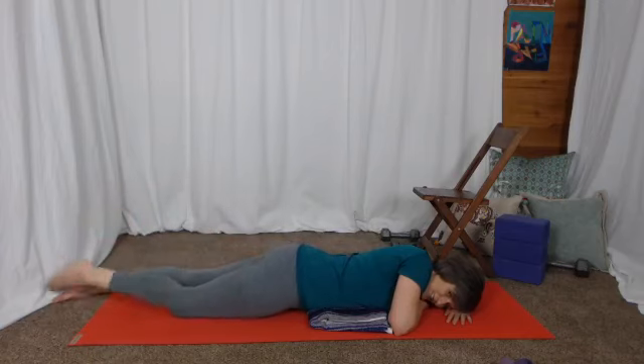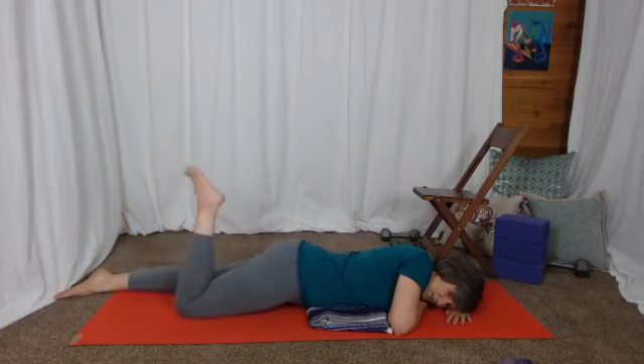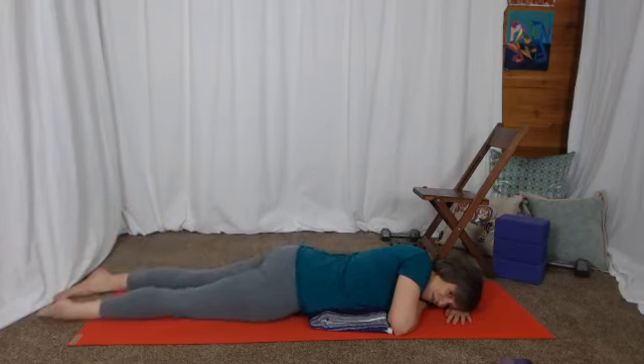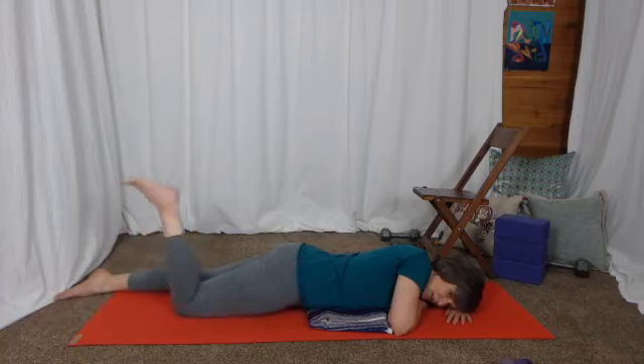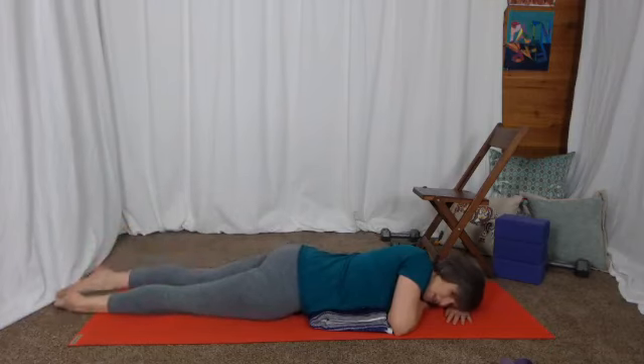Feel the effort in the back of the thigh that it takes to bend that knee. Also just see what it feels like in the knee itself to bend as you pull that heel towards your bottom. How does that feel in your knee? Then switch and do the other side.